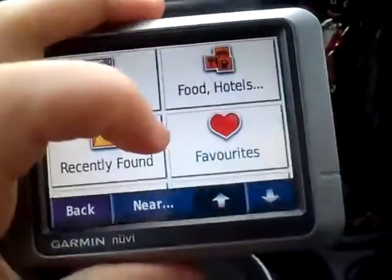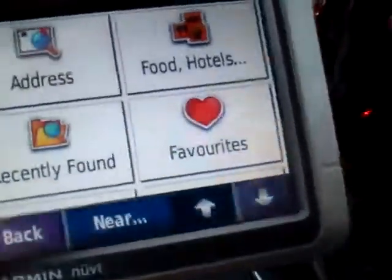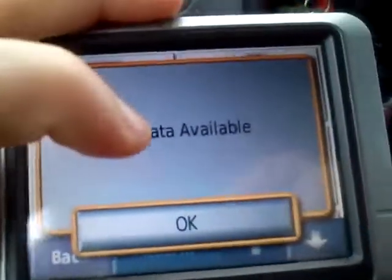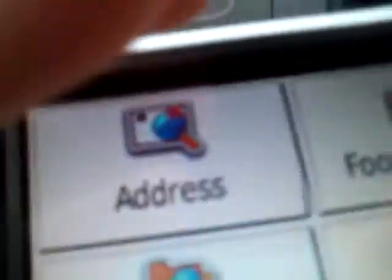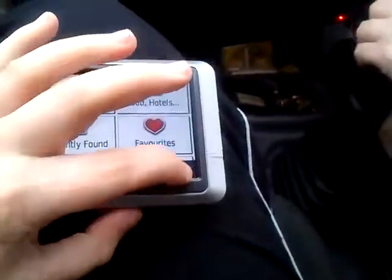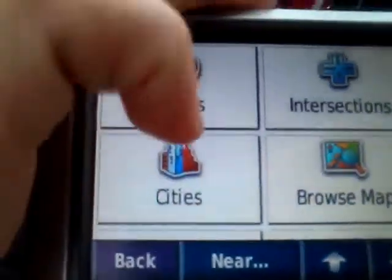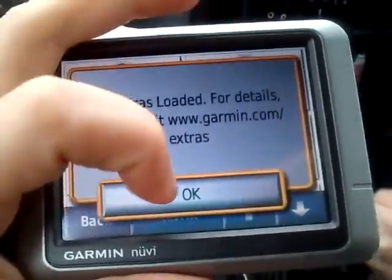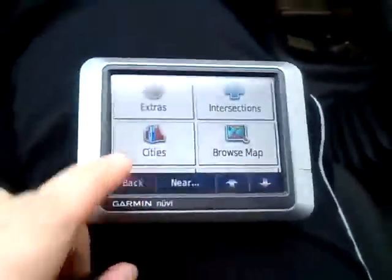We have favourites. This is where you input your favourite address like a home address, a family member's address, friends. And we have recently used ones — I haven't used it so obviously there's no data there. Extra sources, intersections, cities — no extras loaded. Obviously you can install the extras on here. I haven't done that, but we can provide you with the Garmin site if you wish to do so — Garmin.com.